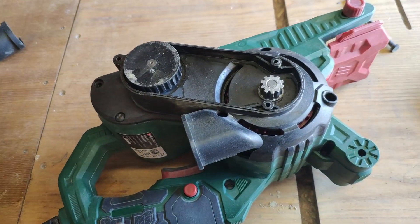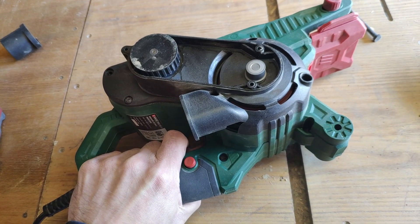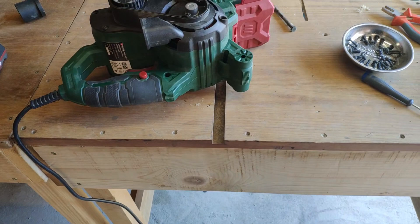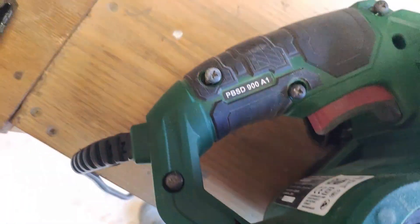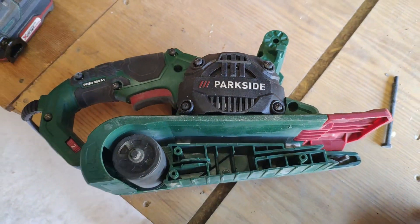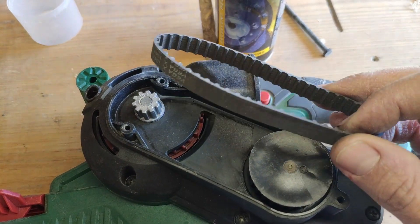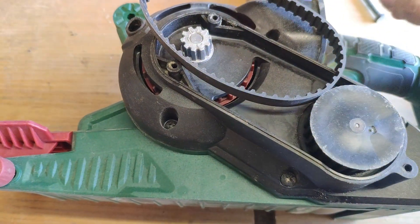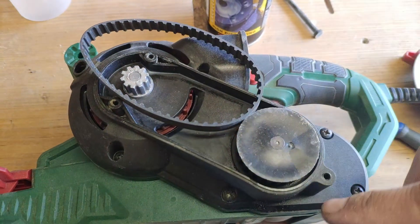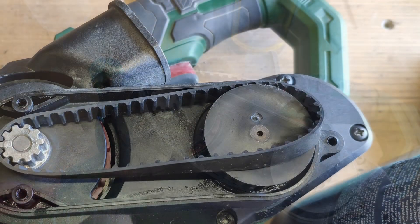Before you fully assemble it, just do a function check. Now let's put back the screws on this side. For the driving belt — because we added lubricant but I couldn't take this part off — it's a 4-volt drive lubricant, so you should clean it with a brake cleaner to have the best connection.